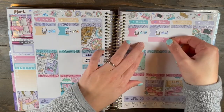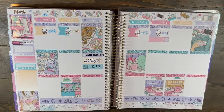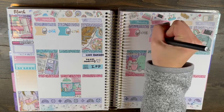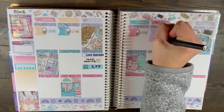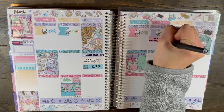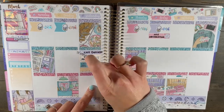My favorite YouTuber right now has to be Emma K Plans. She is an Australian sticker lover — connoisseur, whatever you want to call it. She's awesome. She keeps it real and it's amazing. I love her giant hauls and all her spreads, and she just has a really fresh take on everything because she's just so real.